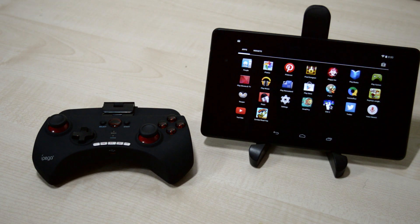Hey guys, how's it going? My name is Harry and today I'm going to show you how to connect your Bluetooth controller with your tablet. I'm doing this with an iPiga controller and a Nexus 7 2013 edition.